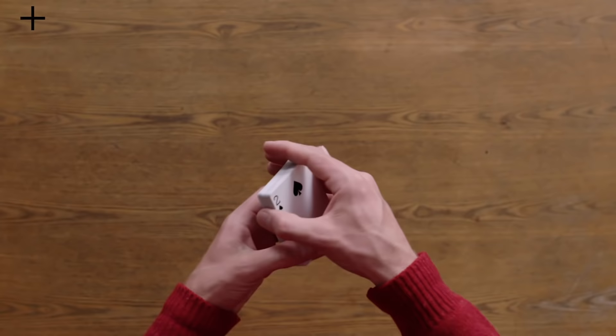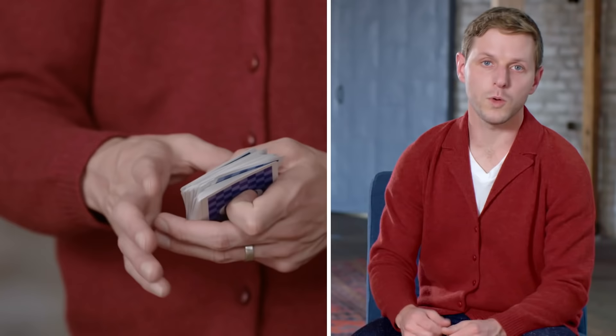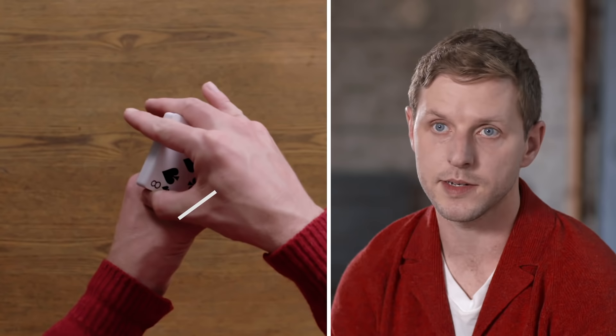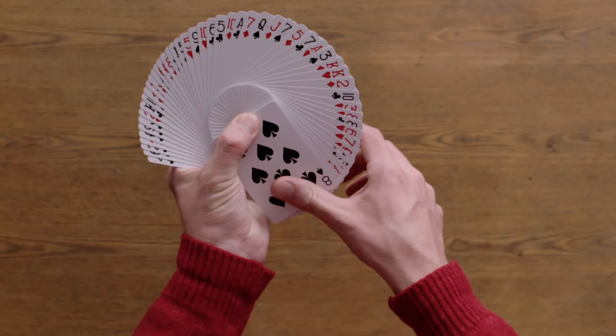Level four: Thumb Fan. A thumb fan is an introduction to card fans. It's a very basic, foundational fan, and one of the more beautiful fans, as you can actually display every single card in the deck with enough practice. Begin with the cards in dealer's grip. Come over with your right hand in end grip and reposition the cards in the left hand so that the fingers are all together, extended, and the thumb is resting on top of the cards, also extended. Use your right thumb in one single continuous semi-circular rotation — and as you do this wiping action, you'll notice that the cards fan. And there you have the thumb fan.